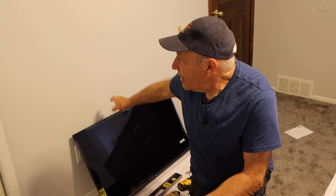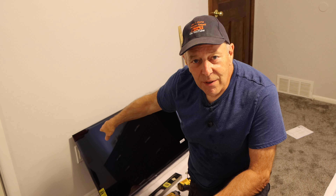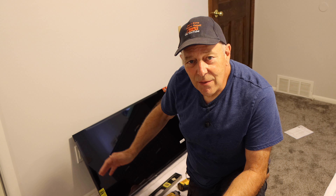Hi and welcome to another video by Get It Done Home Repairs. Today's project we're going to take this TV set and we're going to mount it here on the wall. We have our TV set, we know the size of the TV, we picked up the universal mounting bracket made specifically for this TV, and now we're going to mount it on the wall.